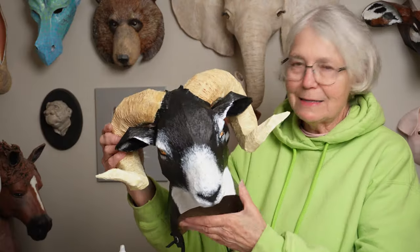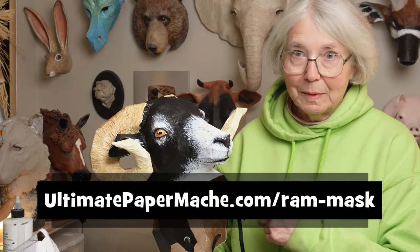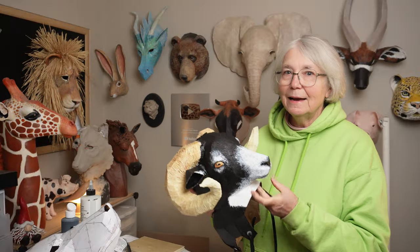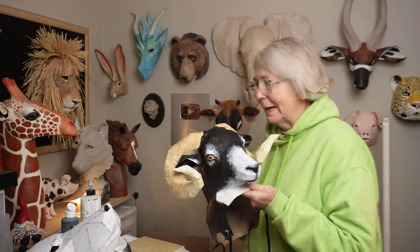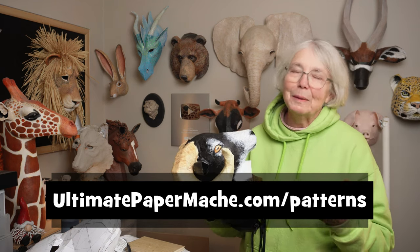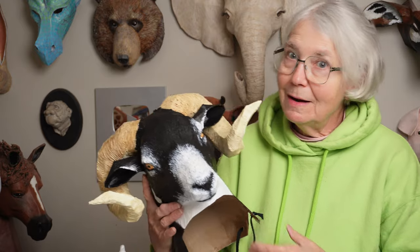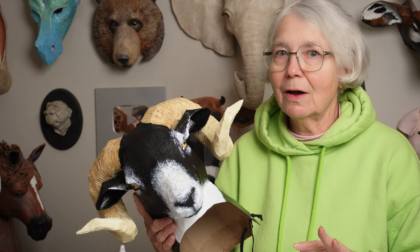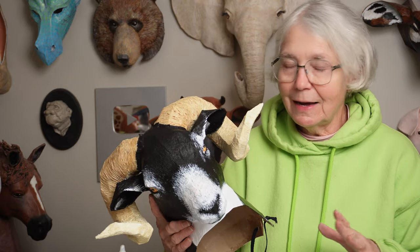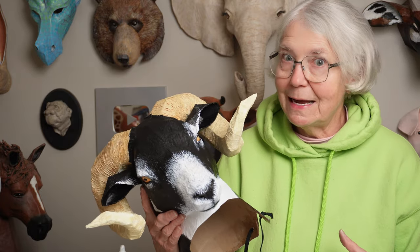So my ram headdress mask is all finished now. If you'd like to make a ram mask using my pattern, you can find it at ultimatepapermache.com/rammask. And if you're interested in the patterns for any of these guys back here and many more, you can find them at ultimatepapermache.com/patterns. If you make one, I sure do hope that you come back to the ultimatepapermache.com Daily Sculptors page — there's a link at the top of the site and you can show off your ram or anything else you make. I really want to see how it comes out.